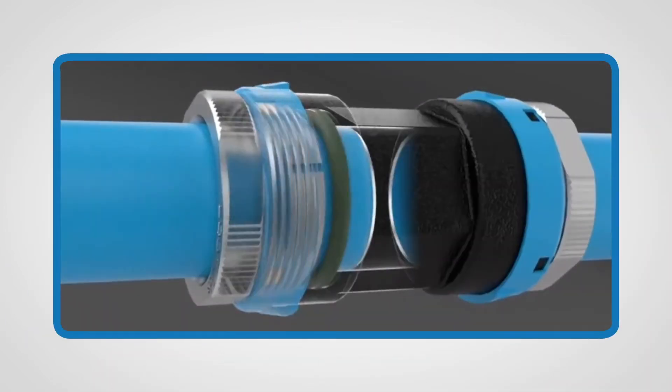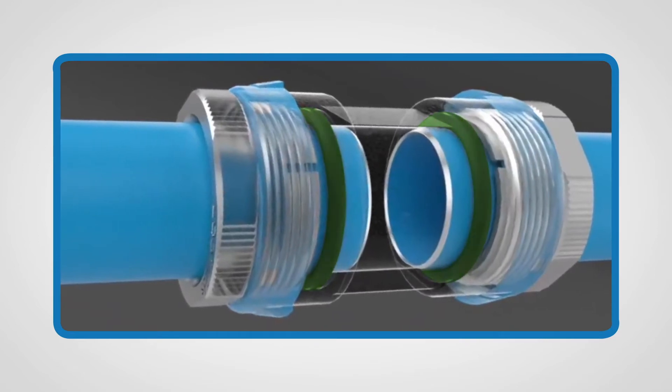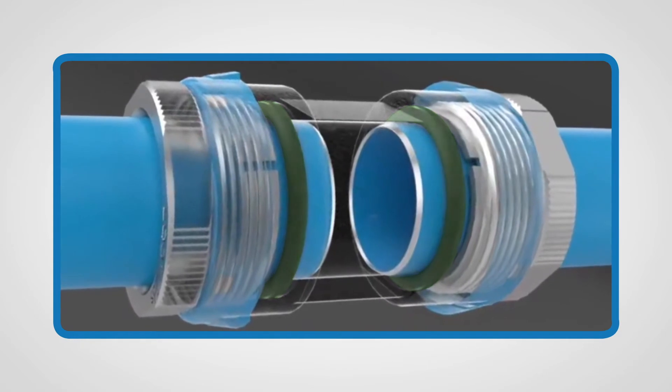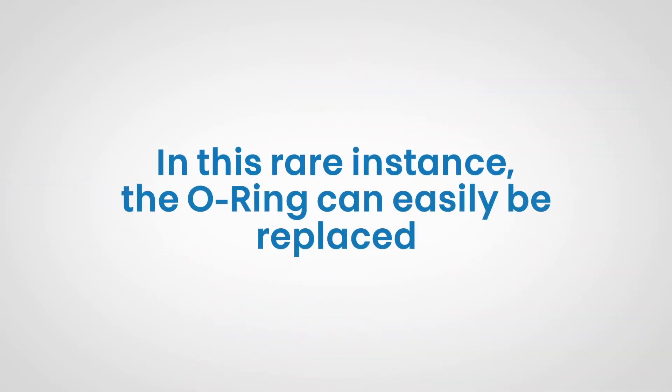You might be wondering about the O-rings and if they'll fail or need to be replaced over time. The O-rings on UniPipe are completely contained inside the fitting — they are not exposed to sunlight or the atmosphere, so they'll never harden or lose their shape. The only way an O-ring can fail is if it's accidentally damaged during installation by a pipe end that has not been deburred properly. In this rare instance, the O-ring can easily be replaced.